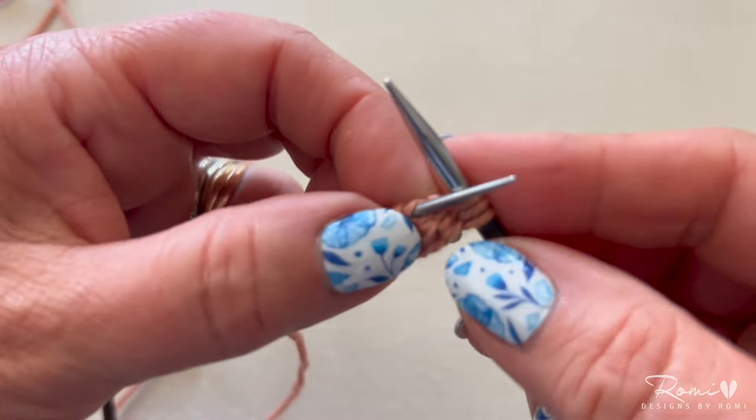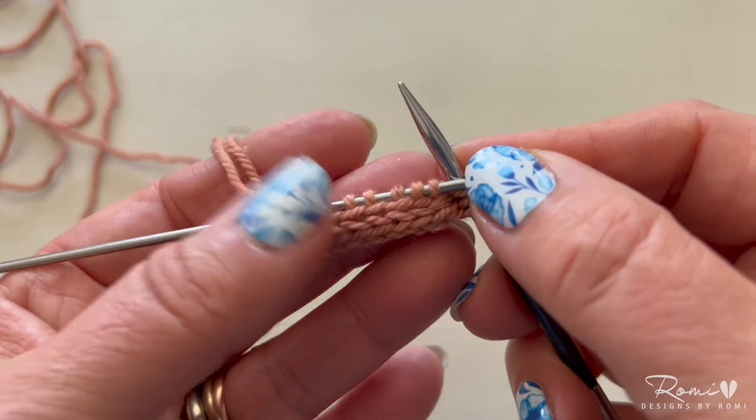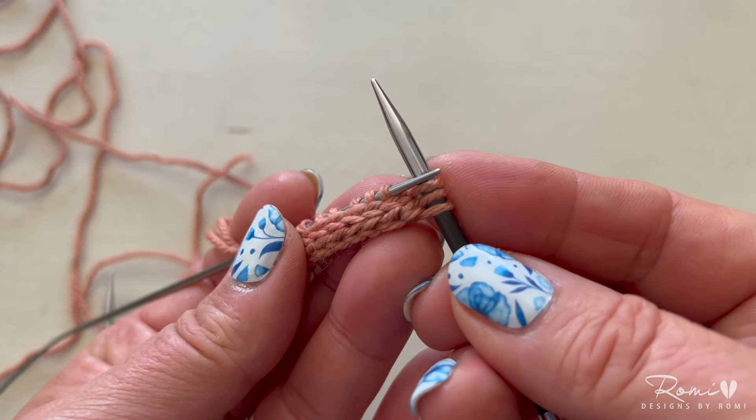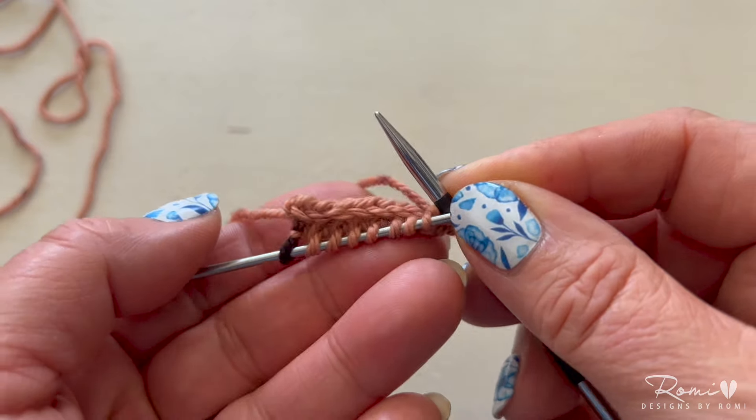Remember that the cast-on stitches will present with the right leg in back and the left leg in front. So on the first row that you work after casting on you'll be working the stitches through the back loop to keep them from twisting.